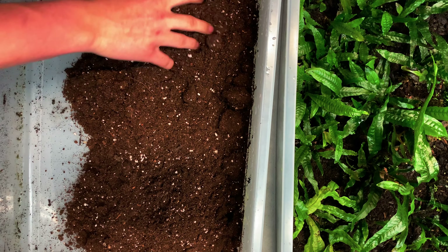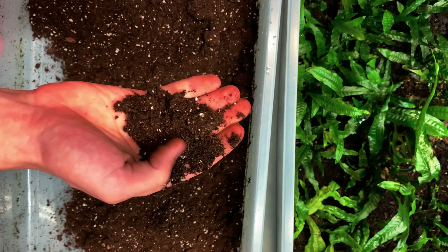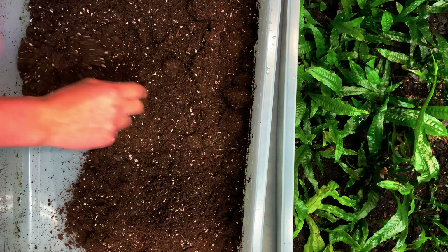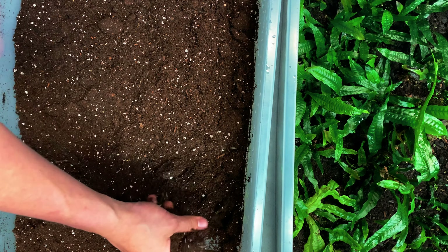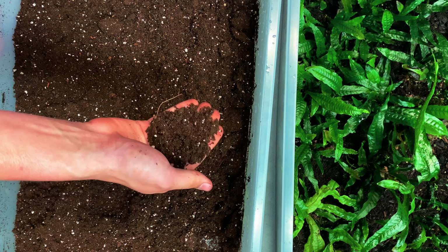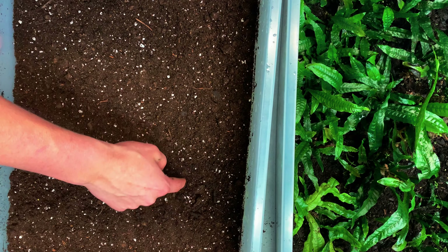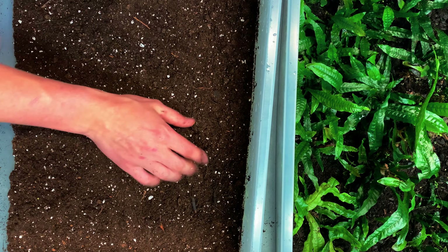You can see this is a softer dirt, which is good. Because if it has too many nutrients it's just going to create mold, and this is also going to allow the plant's roots to breathe better so they won't be suffocated. We've got about an inch and a half, which is kind of where you want to be — maybe slightly more. You don't need much to keep these plants.